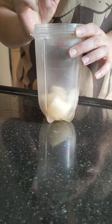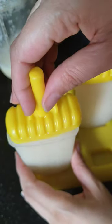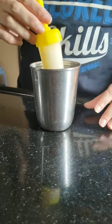Chop the pieces and transfer them to a blender. Add some water, blend it. Pour the pulpy juice in popsicle molds and freeze them overnight. The next day, enjoy!